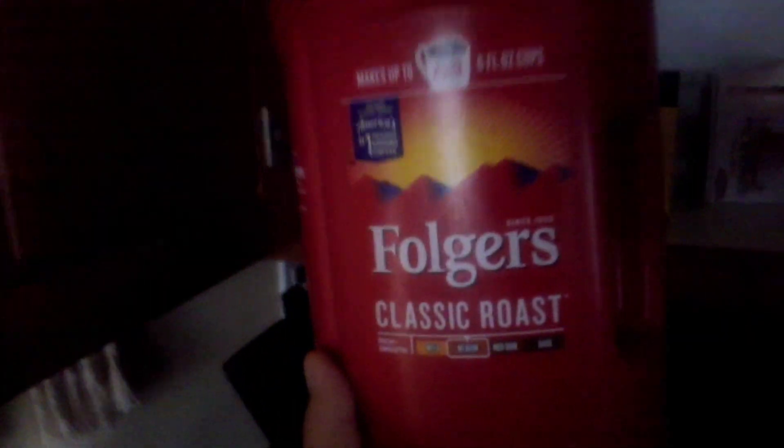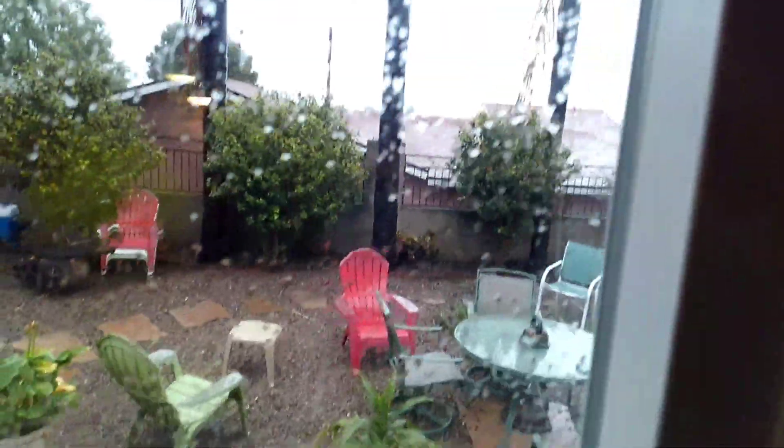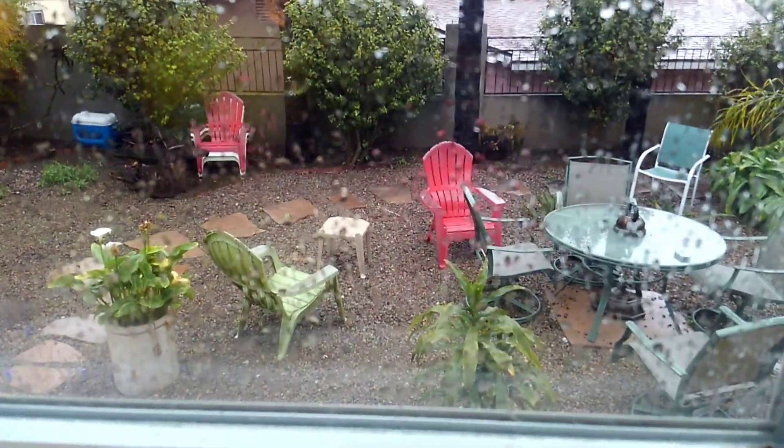There it is. The big, nasty, super large, makes 400 cups — Folgers Classic. It's the only thing I can get my hands on before all this started. It's going to kill me. Another rainy day in sunny San Diego, California.